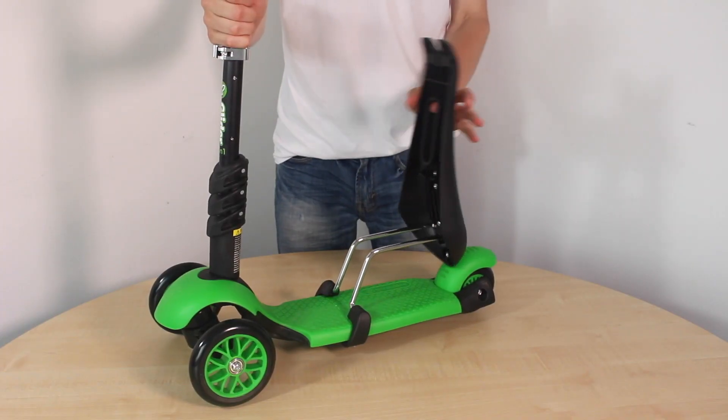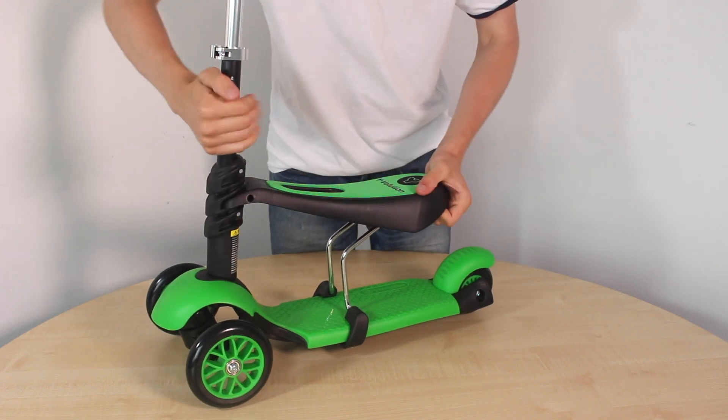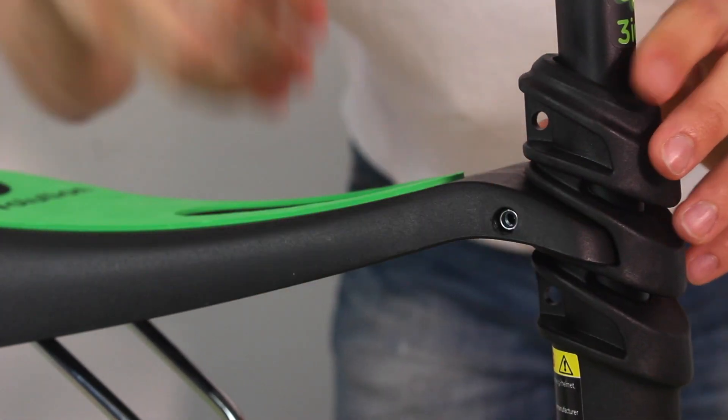Fold the seat forwards and set the height by slotting the front of the seat into one of the handlebar grooves. Push the long bolt through the hole and insert the nut on the other side, then tighten using the allen key.